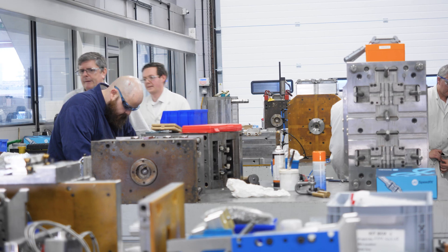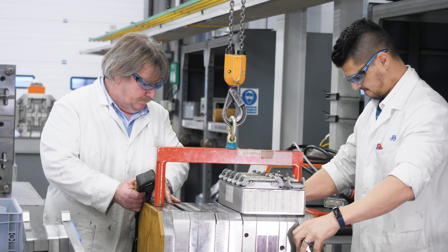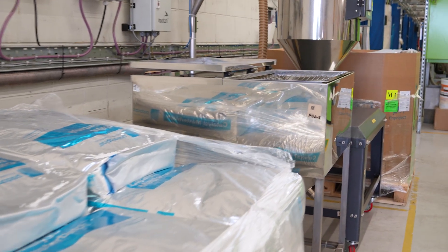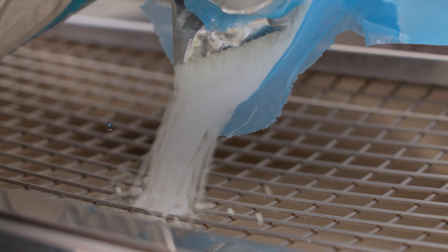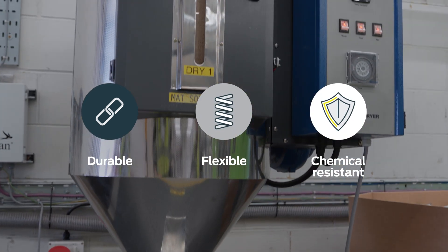For complete quality control, we engineer everything in-house, including our own moulding tools and assembly machinery. It all starts with the raw material. For JG Speedfit it's premium polyethylene, providing optimum durability, flexibility and chemical resistance.